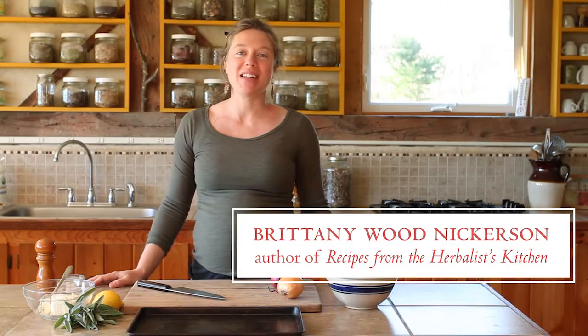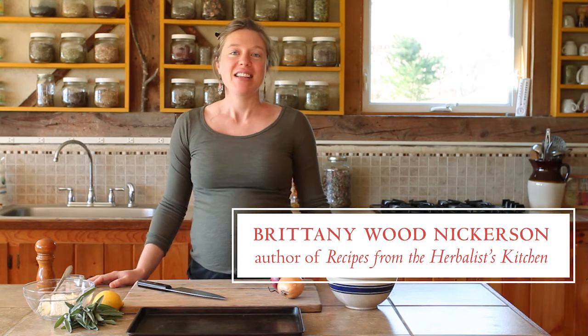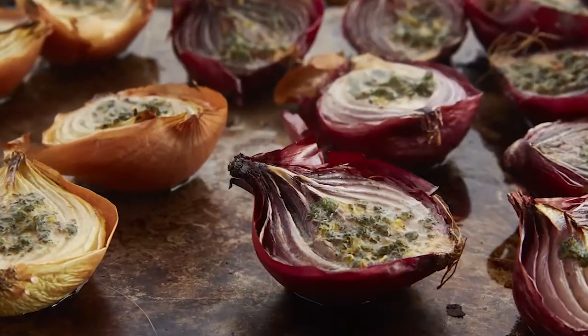Hello and welcome. My name is Brittany Wood Nickerson, author of Recipes from the Herbalist's Kitchen. Today we're going to be talking about the health benefits of incorporating culinary herbs into your diet, and we're going to make roasted onions with sage butter.